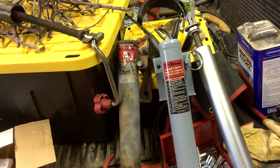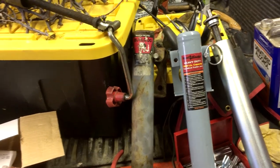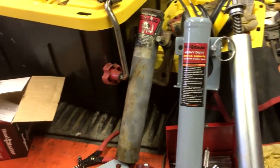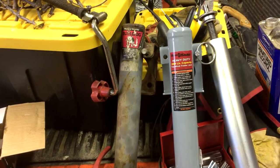Happy Dog Farm product review time. On your left is a Bulldog 2,000 pound trailer jack. On the right is a Hallmaster from Harbor Freight, also 2,000 pound. I'll let you shop and compare the prices, but there's a significant price difference between them.